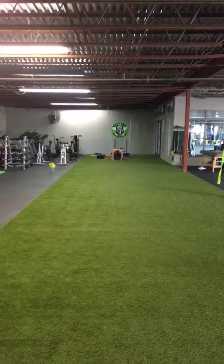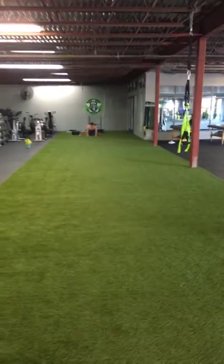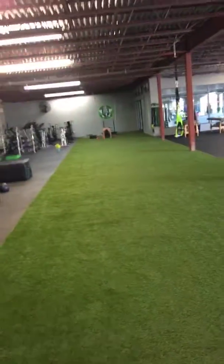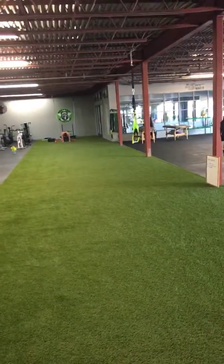All right, YouTubers. Hey, it's Paul over here at Brewery Bootcamp Headquarters again. Way over there on that end of the turf is Mr. Andrew Regan. We've got him on the 40-yard dash today. I'm going to time him. We're shooting for a time of less than five seconds.